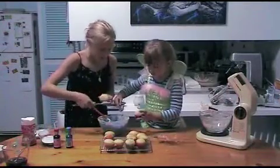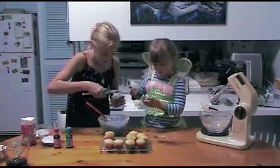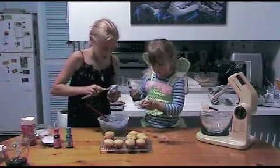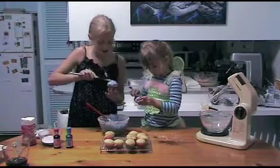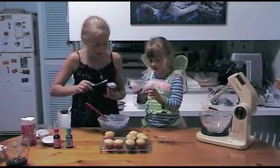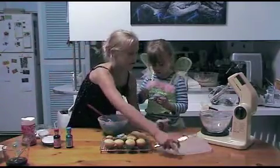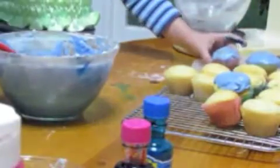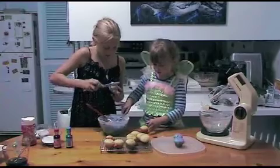Put a nice big bit on it so it's got lots of yummy purple berry icing. It's called fairy cupcakes. There's a plate here for us to put them on after we're finished, and then we're going to dip them in the jelly crystals. That's a good one there, Emma, that you just did.